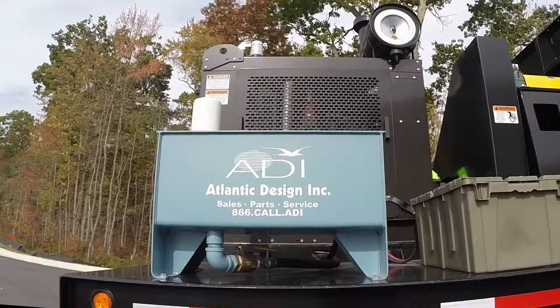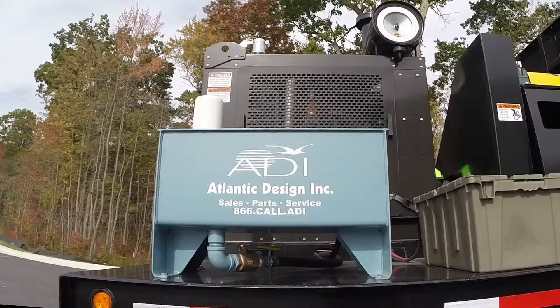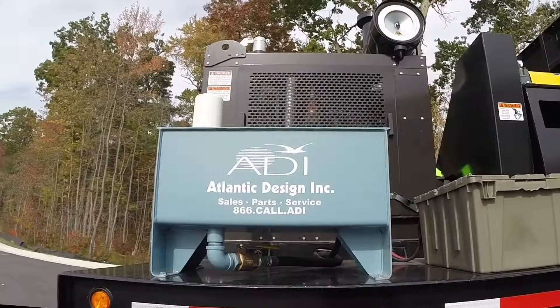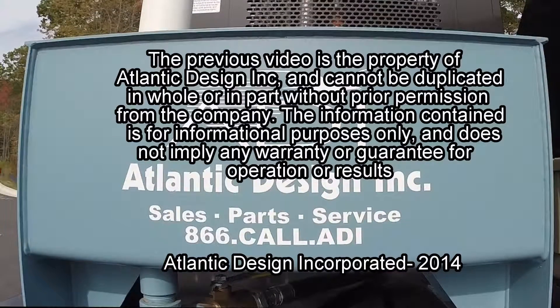And that's a look at the HD40 dust collector. Thanks for your interest and please give our office a call for more information or to add to your equipment fleet. Thank you.